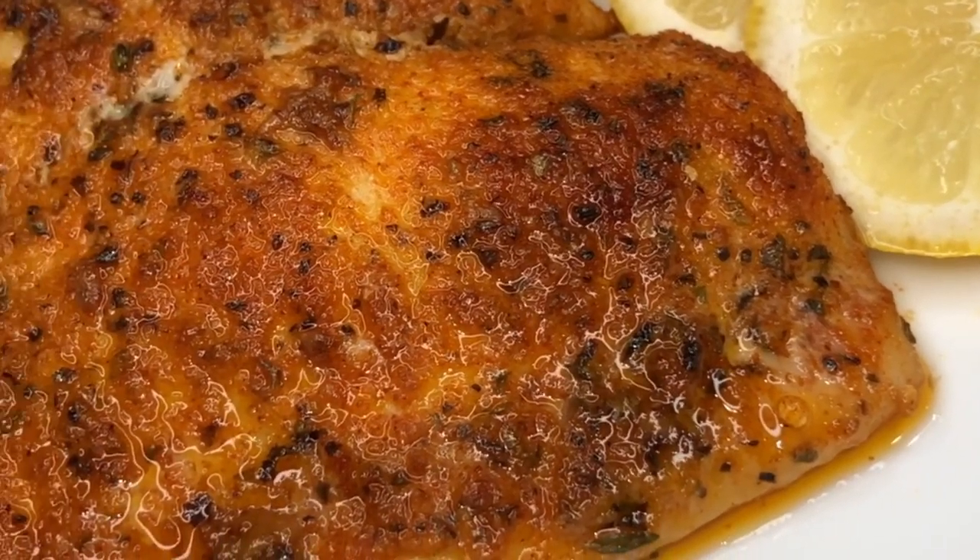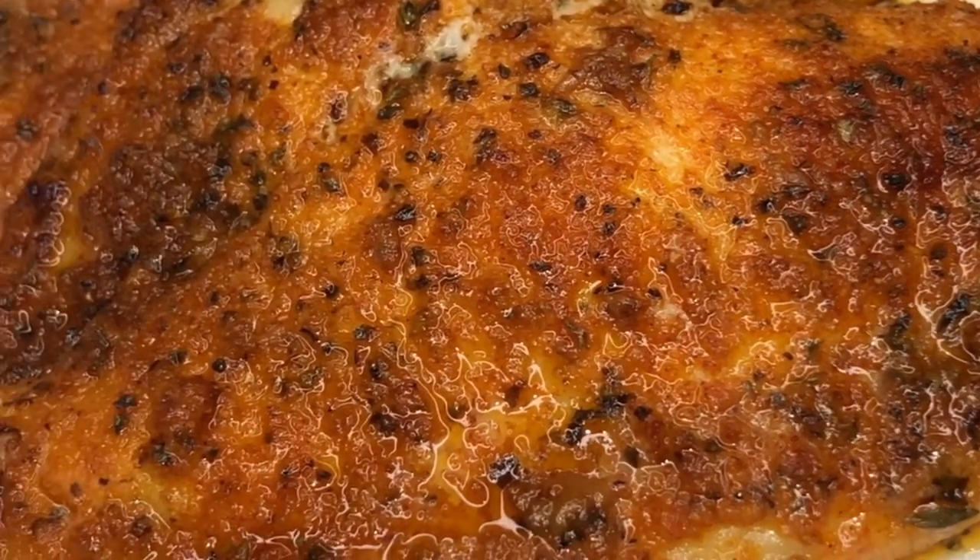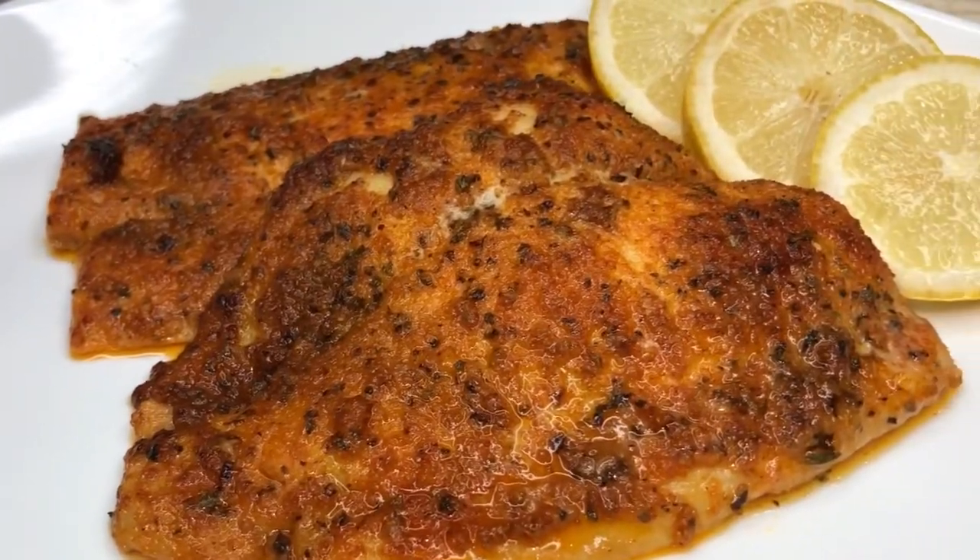Hey y'all and welcome to Chaz's Lifestyle. Today I'm going to show you how I make this flavorful and delicious baked fish.